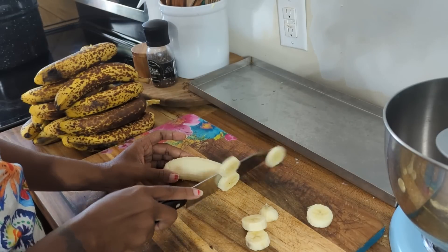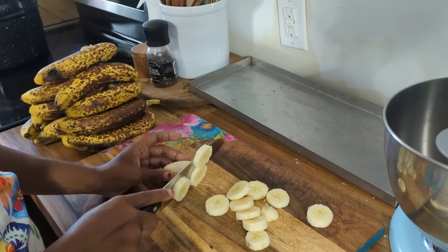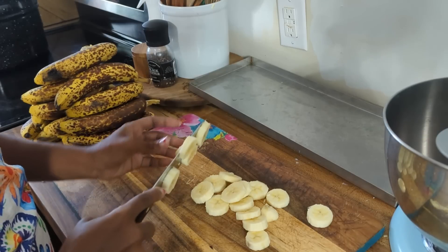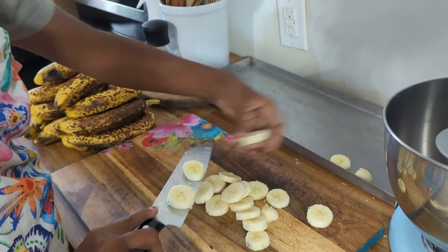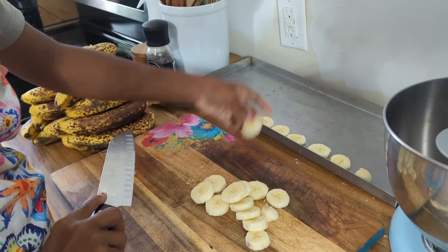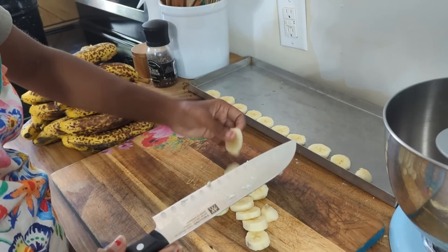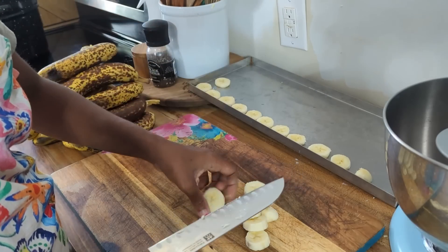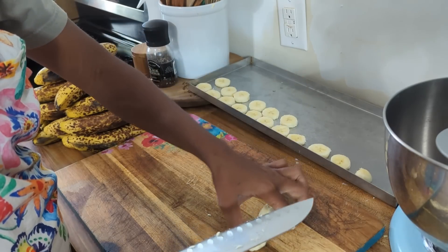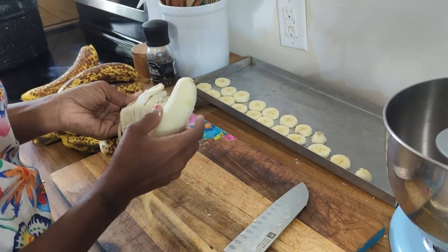I'm just going to cut them in half-inch slices — I'm not trying to be perfect, just not too big — and I want them to be evenly spaced so that they all freeze at the same time. You can totally put this tray in the freezer first and allow it to pre-freeze before putting it in the freeze dryer; that would speed up the freeze drying time. I don't have space in my freezer to pre-freeze these, so I'm just going to put them straight into my freeze dryer unfrozen.